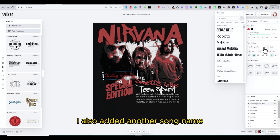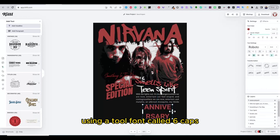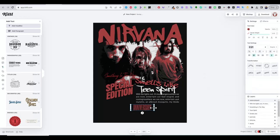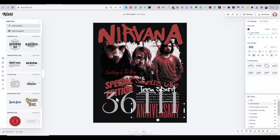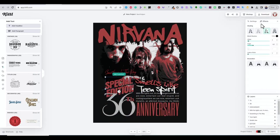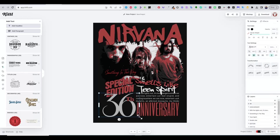I also added another song name called 'Something in the Way' and added the text '36th Anniversary' using the full font.